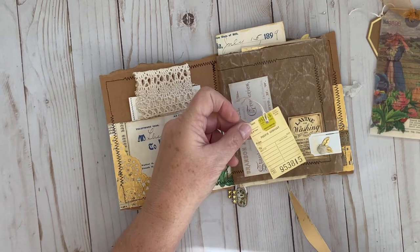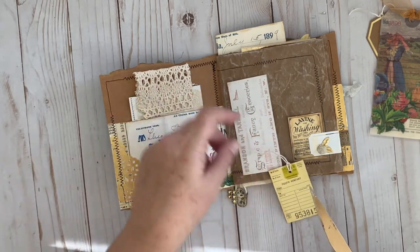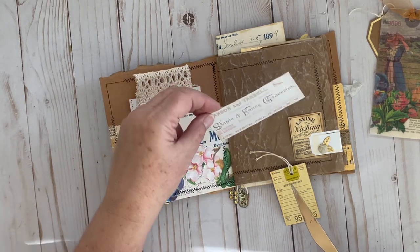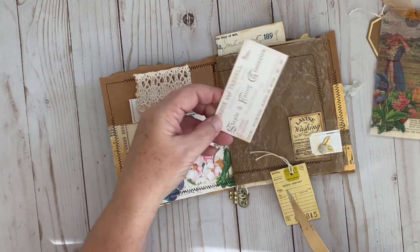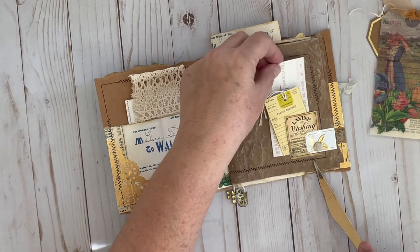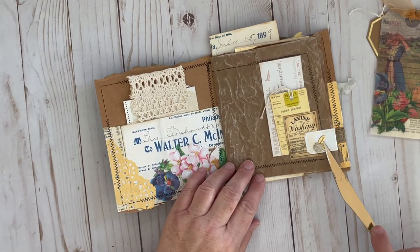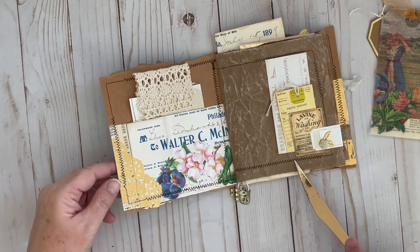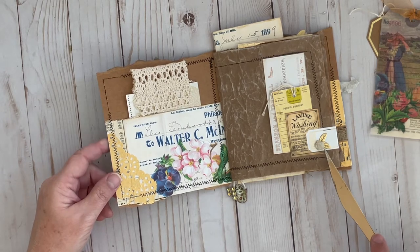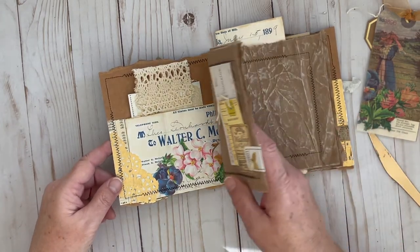This one was from today — just punch the hole, ink the edges, add a little string. And then this was from one of the other days, also printed on that shimmery gold cardstock. I added some little gold leaves cut from some trim, and a little adhesive flower on the top. So that's the first page of the signature.